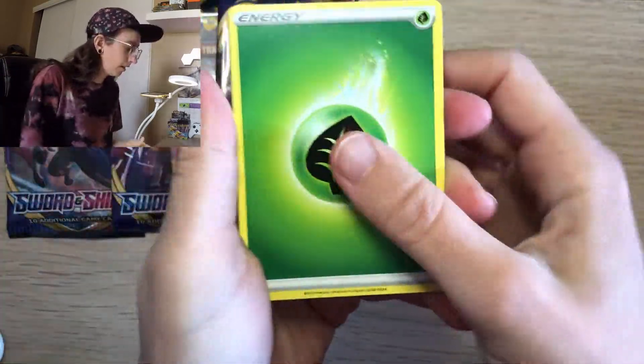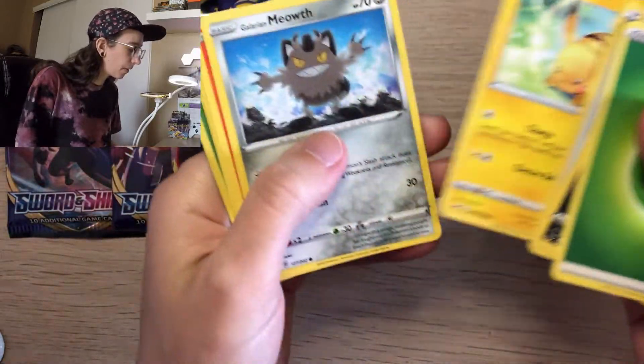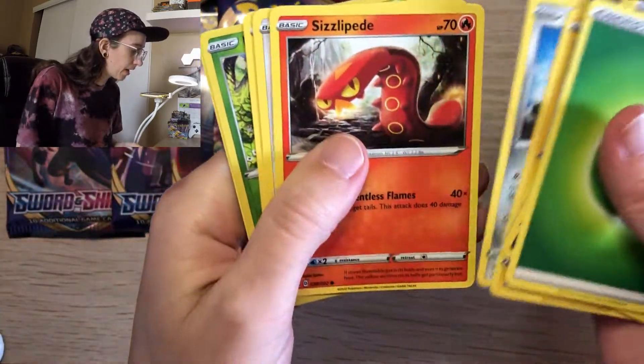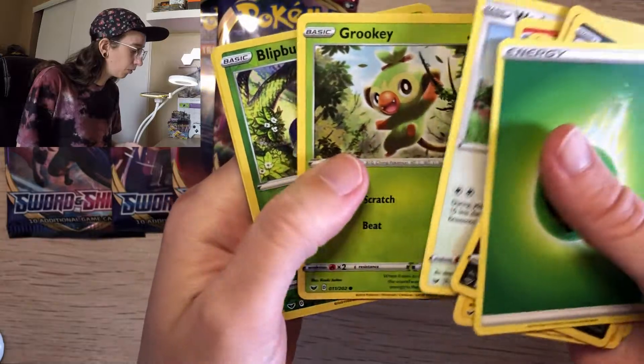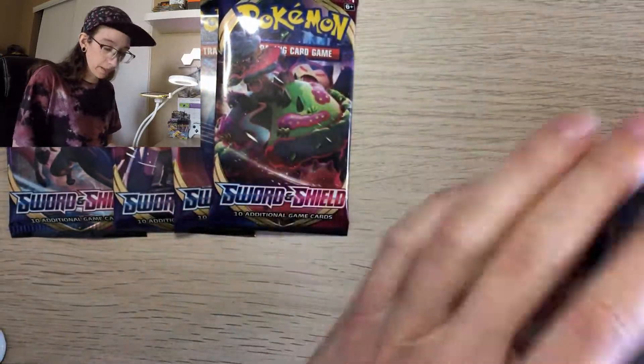Next pack with Zacian. Let's see what we got: Kangaskhan, Ordinary Rod — this Pikachu artwork is super cool — Glimwood Tangle, Sizzlipede, Rookidee, a Bug-type, and a non-holo Mudsdale.